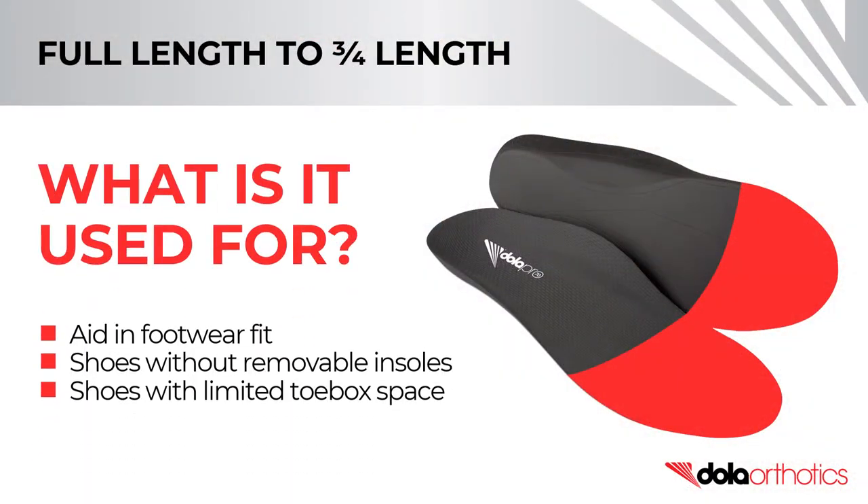The modification of a full-length orthotic to three-quarter length or sulcus length is used to aid in footwear fit, including football boots, cycling cleats, ski boots, dress shoes, high heels, street shoes, and narrow-waisted sport shoes, and for shoes with a non-removable insole where the toe box space may be limited.